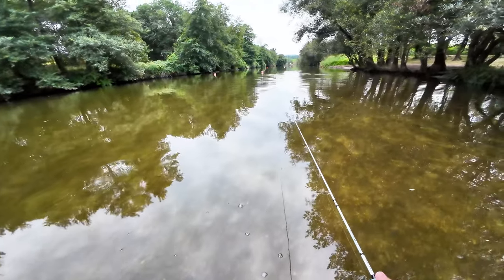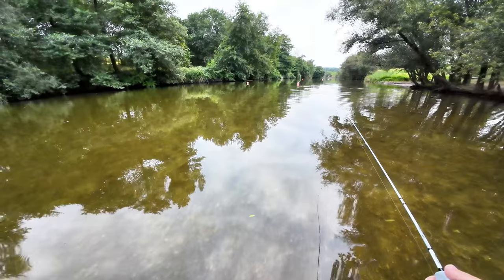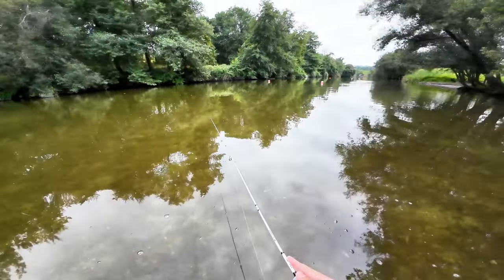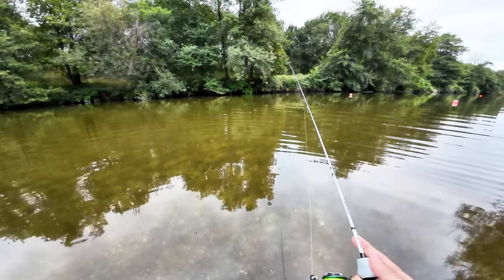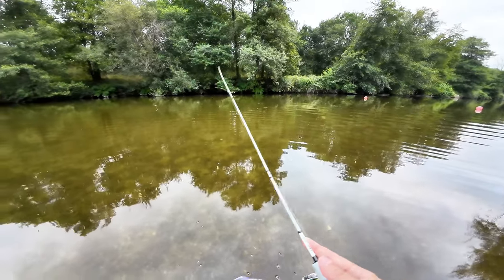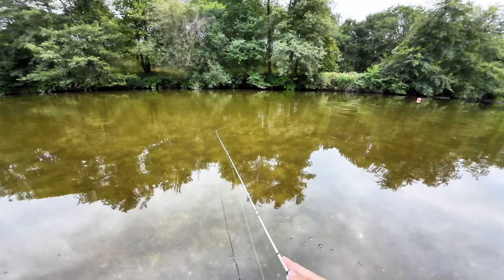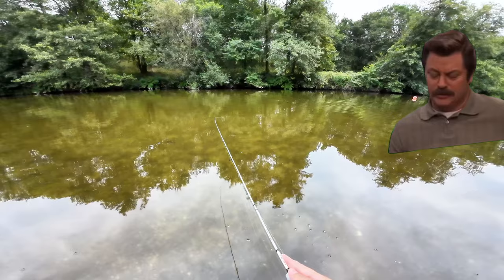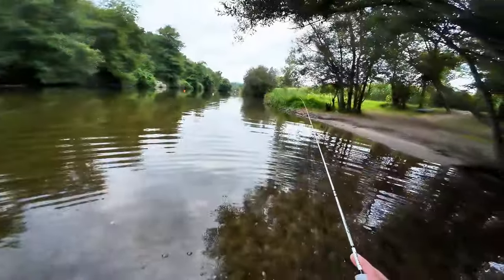Bite but no success! So I went on the main river for some longer casts. So many attacks and none of them gets a full hook set. There's a huge one over there — and it's definitely not interested in what I have to offer. I'm sure I'm not interested in that either.